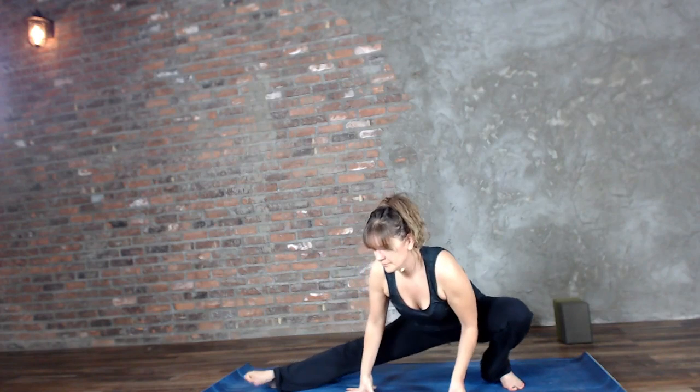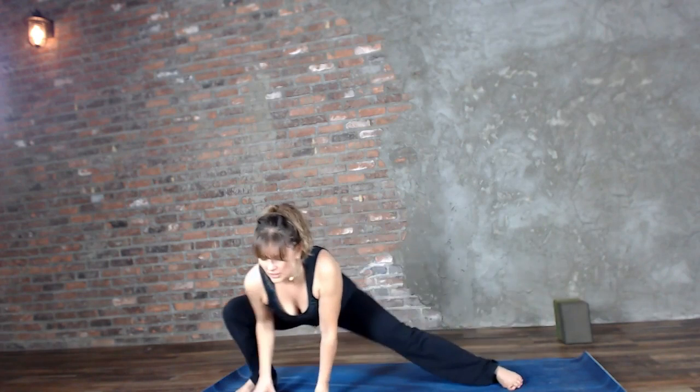Sliding into skandasana, a deep side lunge. Stay low, let's just walk the hands and slide a couple of times — feels so good to get into that inner thigh. If this is too much, you can always be on blocks or just don't go down this far. About one more time into each side.